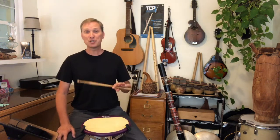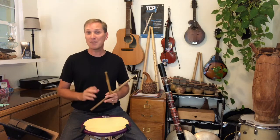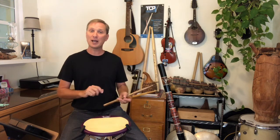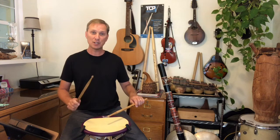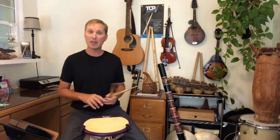The next step to performing a perfect paradiddle is knowing what type of stroke or technique you're going to use with this, or any of the rudiments. There are 40 standard rudiments. Of the 40 rudiments, 34 of them have an accent placed somewhere on them. Now just to clarify, the flam and the drag are not written with accents. However, there are automatically two stick heights with these rudiments — the grace note and the primary note. The primary note is essentially a natural accent, so therefore I'm including these two rudiments in the 34 that all have accents.